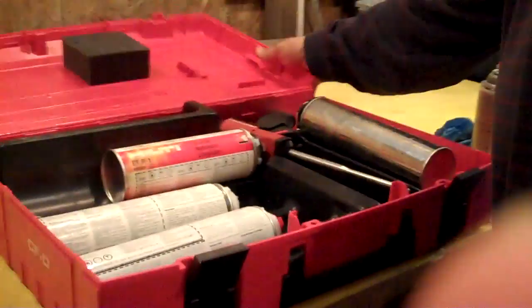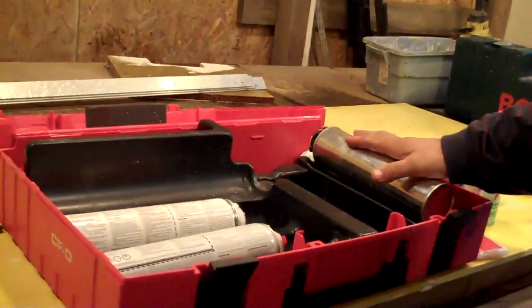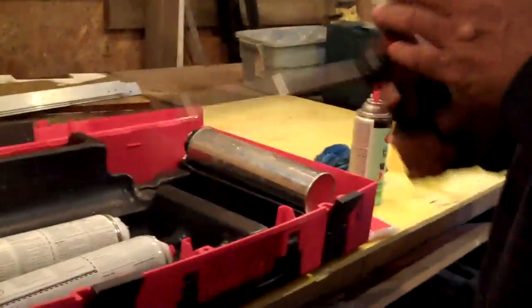Inside that is the Hilti CF DS1, plus it has enough room for 11 additional cans, in addition to the one that's on it.